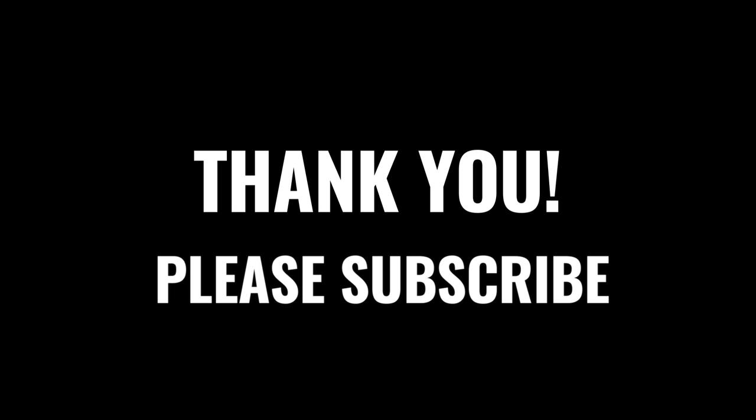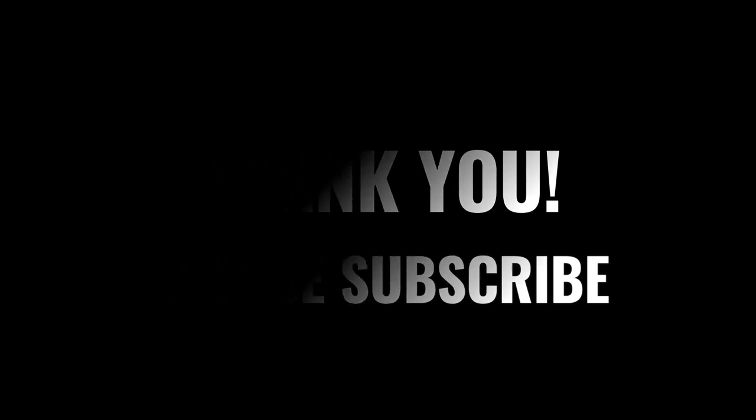If you found this video helpful, please subscribe — it will help me bring more of this great content. Please leave me a comment and let me know what you would like me to build. Thank you very much, and please don't forget to hit the like button. Thank you again.